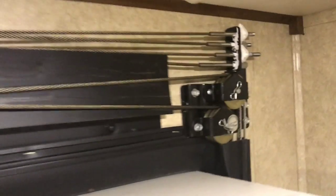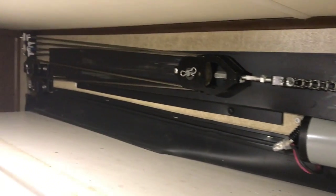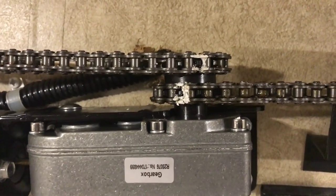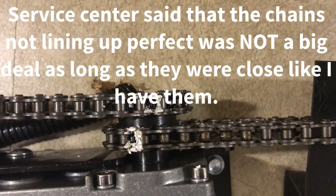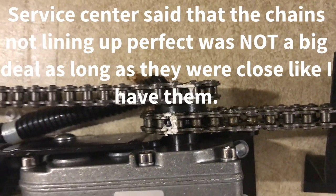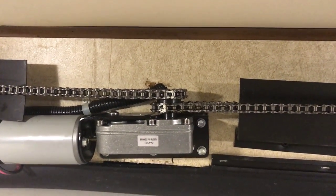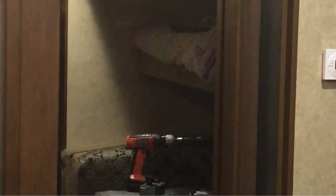Everything is lined back up and all the white-out is touching where it was. The only thing slightly off that has me a little concerned is that two chain links didn't perfectly line back up, but we're still going to test it. Taking the jacks off — here goes the moment of truth. Slide-out going in — working like a champ. Everything I did came out right, saved $300.